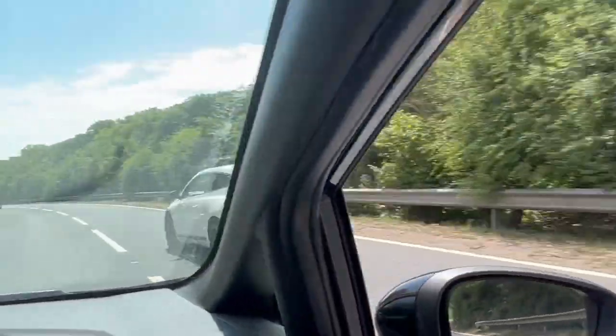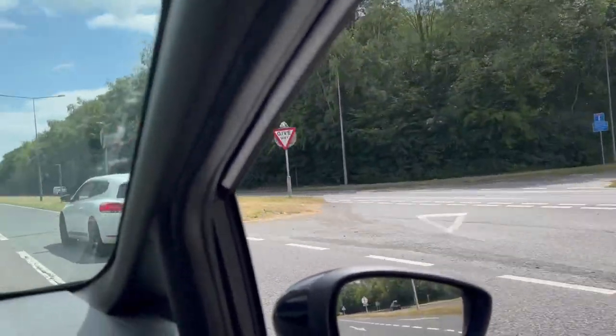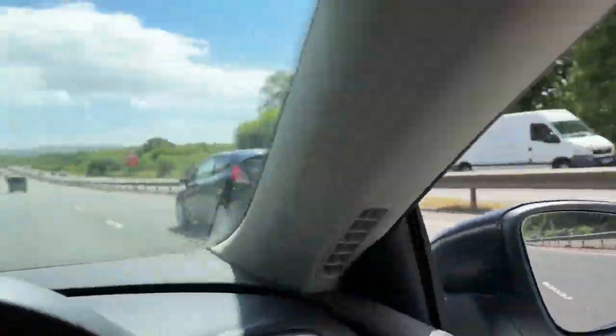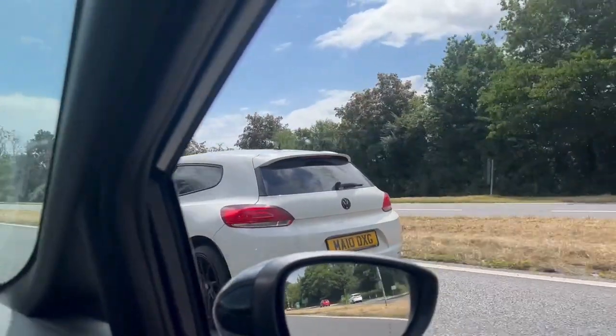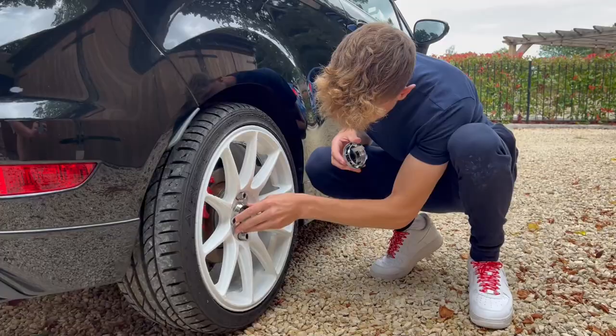Alright everyone, me and my mate raced back home. I've put the centre caps on the car, and here are the wheels — in 3, 2, 1.